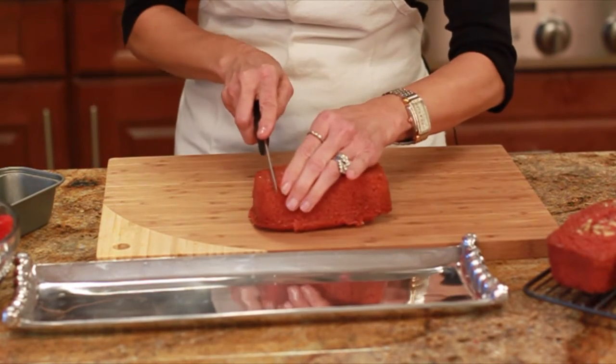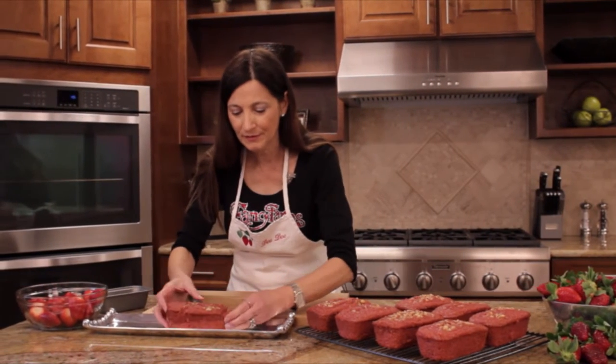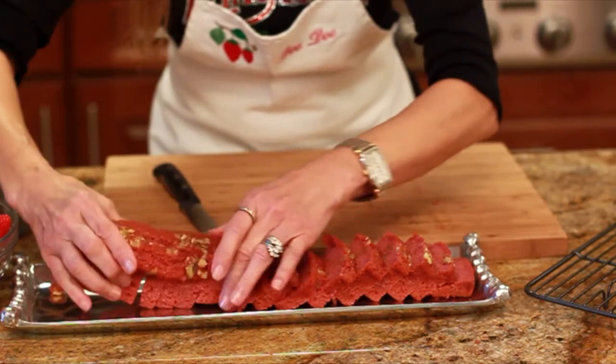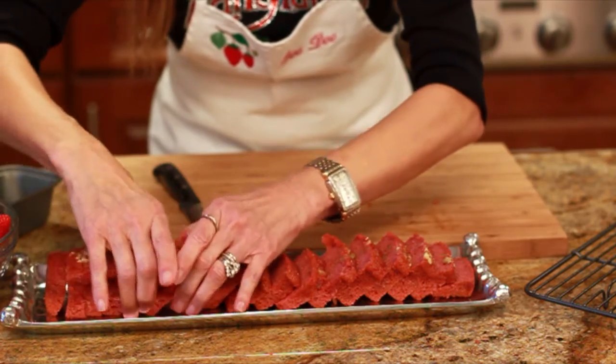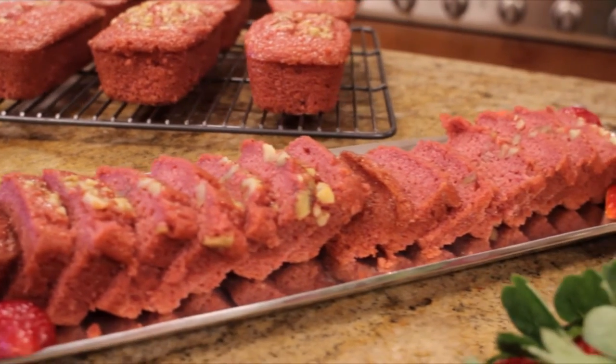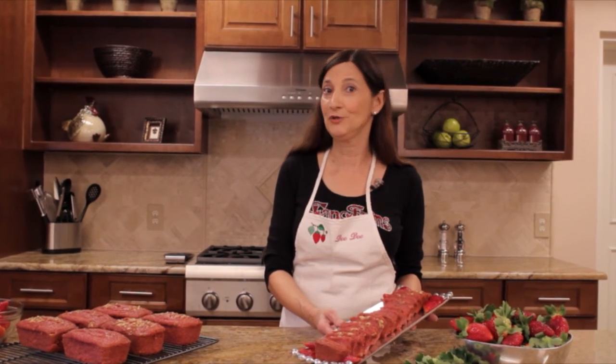Then I'm going to cut it into small pieces and just layer it on this pan. You can take a strawberry and garnish. I am a farmer's wife and I hope you enjoy this strawberry bread today made with fresh Florida strawberries. It's one of our specialties at Fancy Farms and I hope you enjoy it very much. Thank you.